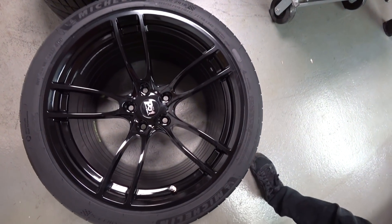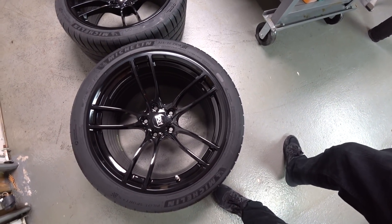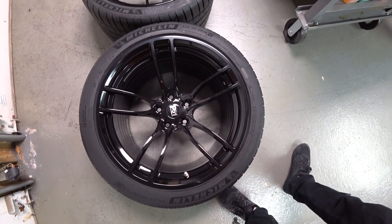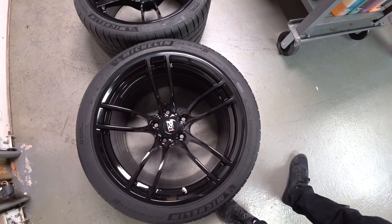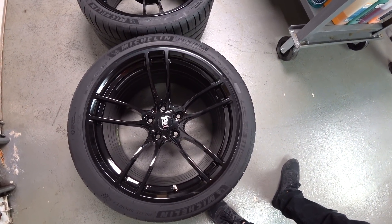And there's the face of the wheel. I just gave it a quick once over. Now I'm going to give them a coat of Collinite 815, which seems to work outstanding with repelling brake dust and making any sort of cleaning regimen a hell of a lot easier.